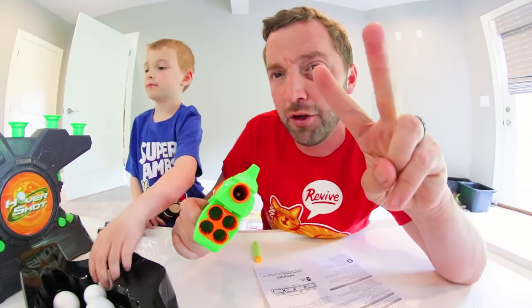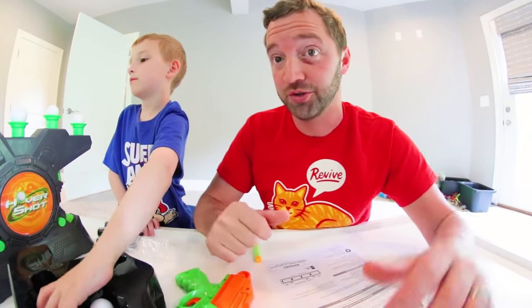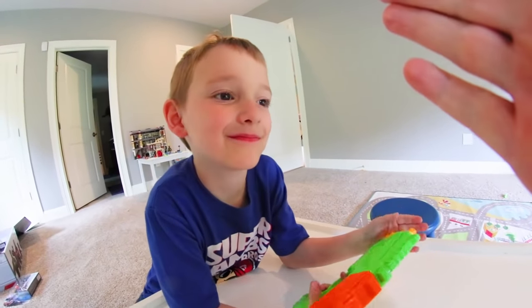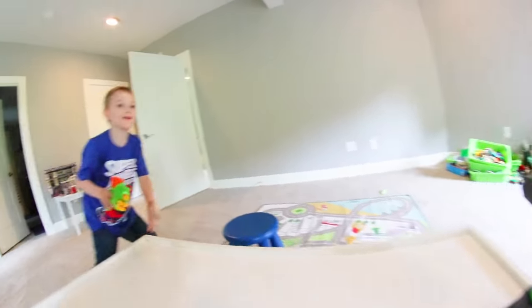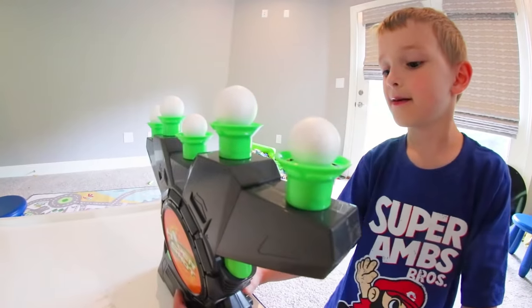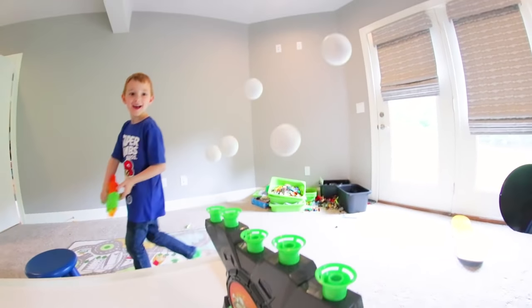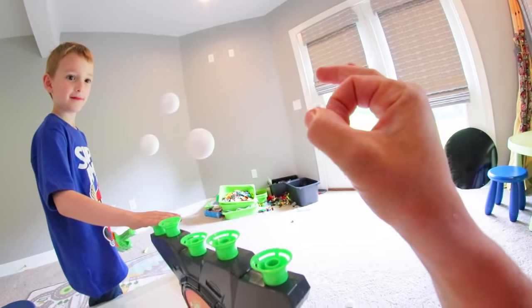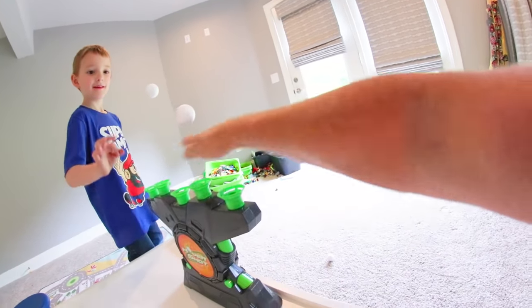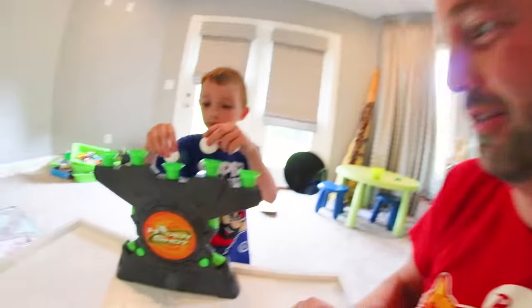Whoever gets the most in that round wins that round, and you have to win two of the three rounds to win overall. First we need to put the batteries in. We've loaded the batteries and we're going to turn it on — there's a switch right back here. The balls are loaded in. Turn it on — that is amazing! Look at it, wow! I love how each ball floats!